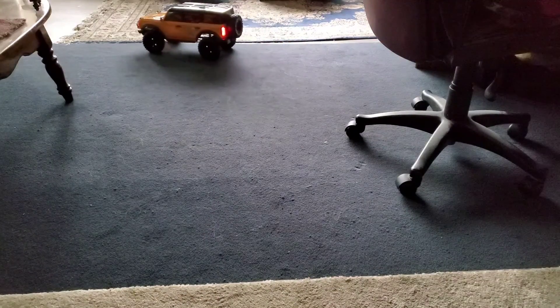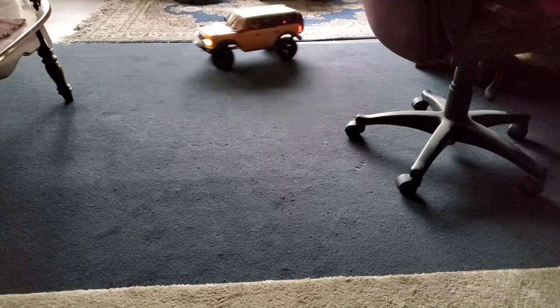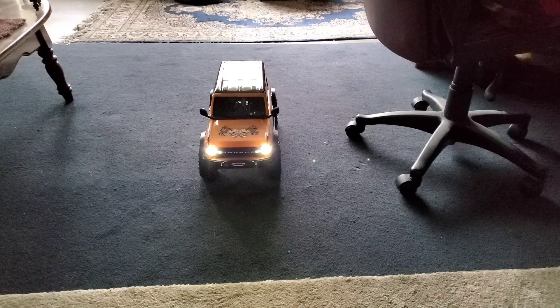I don't have the Traxxas Link connected to the controller or my phone to be able to turn the lights up and down, which you can do on the app. You can turn the brightness up and down, and also control all the lights and their features.